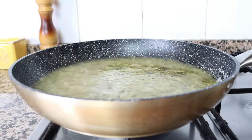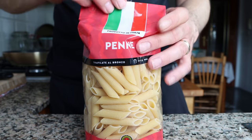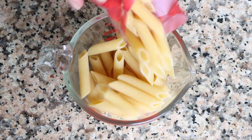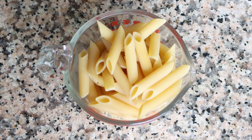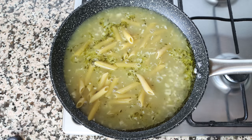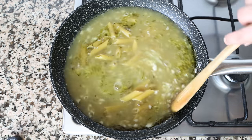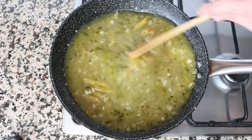Once the broth comes to a boil, it's time to add in the pasta. I'm using penne here, but you can use any other type of thick pasta. Measure out two cups, which is 200 grams — this recipe feeds two people, one cup per person. Add the penne into the boiling broth and give it a quick mix so all the ingredients are evenly distributed. You don't have to mix continuously, but do stir every two to three minutes so the pasta cooks evenly and doesn't stick together.